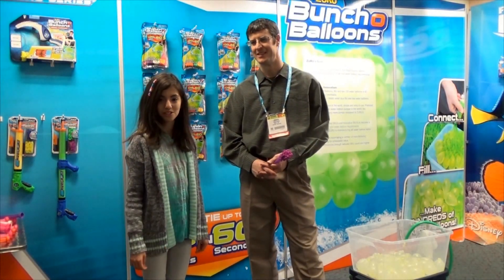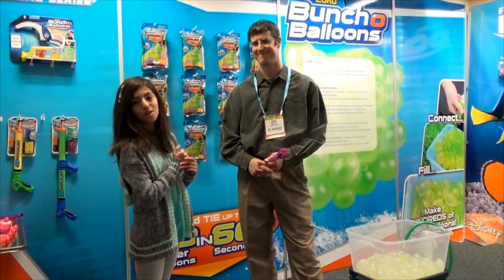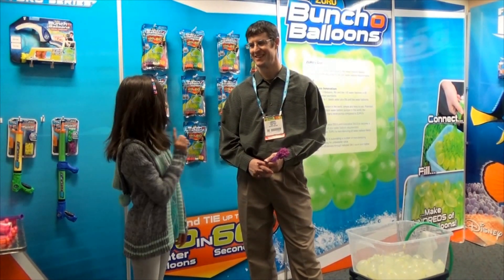Hi guys, this is Yumi from Kid Toy Testers and we are here with Josh, the inventor of Bunch of Balloons. My dad was a backer on Kickstarter.